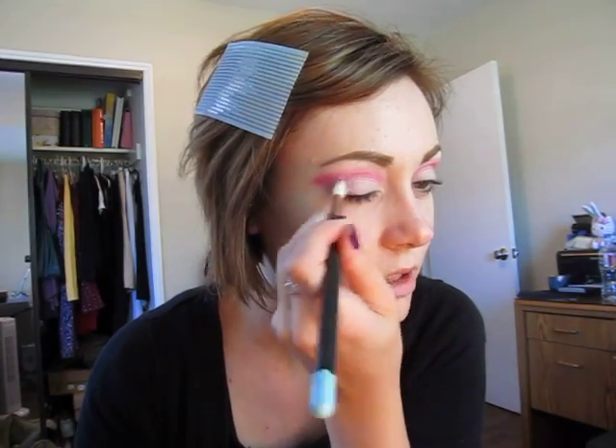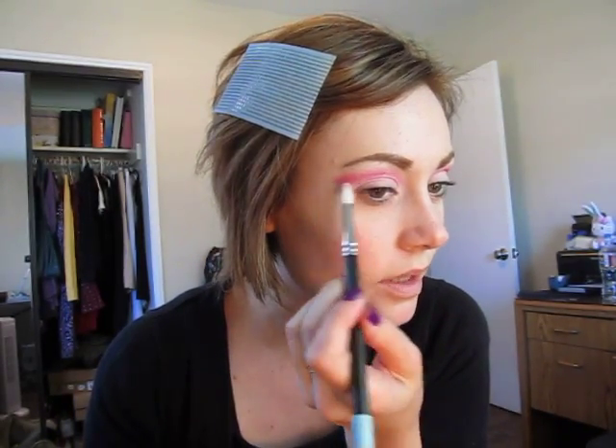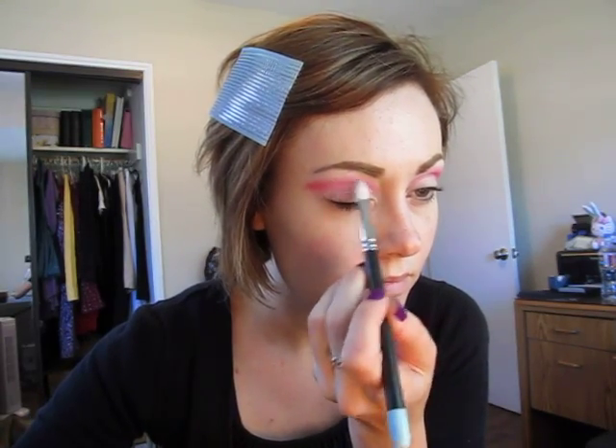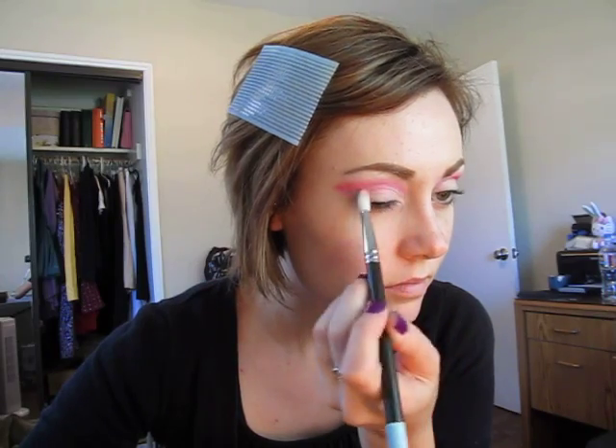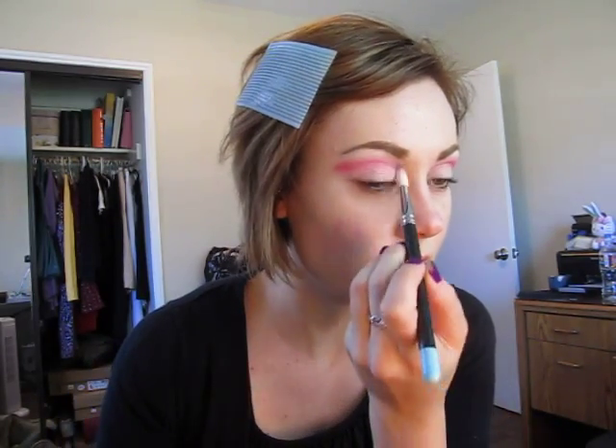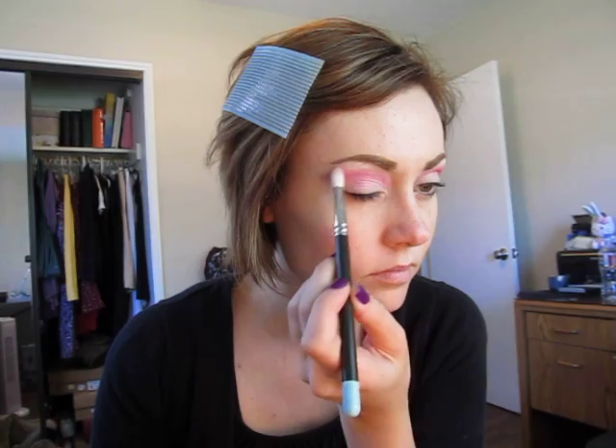I'm going to take a little bit of MAC's Yogurt. You can find a dupe of this inside the Wet n Wild Lust palette, or even the Too Faced Romantic Eye palette depending on how much you want to spend. We're just going to feather that out. You have a large quantity of this color inside the Romantic palette — it's also a nice all-over lid shade and highlight shade. Then we're just going to soften the edges up with Yogurt.